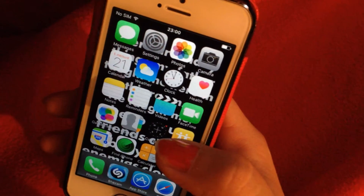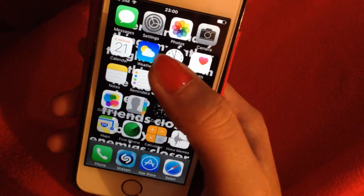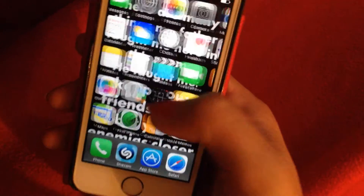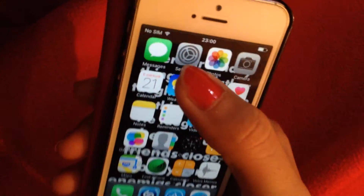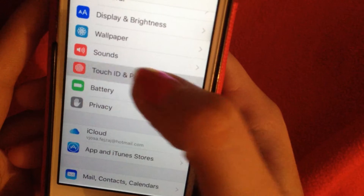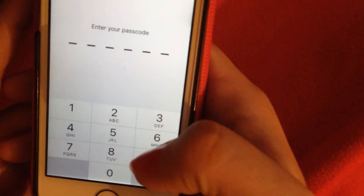Hi guys, today we're going to learn how to enable fingerprint passcode on iPhone 5. First, we go to Settings, then scroll down and find Touch ID and Passcode, and type our password.